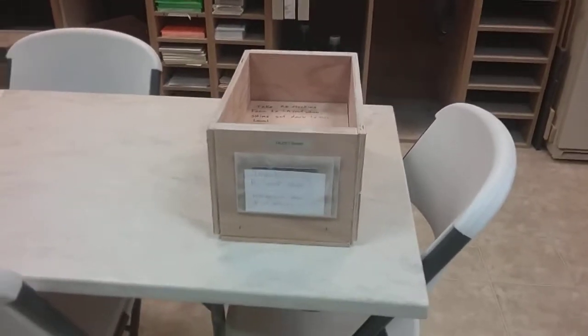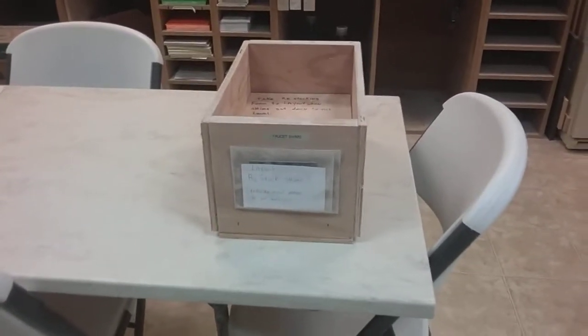Hi, this is Mike with Solid Surface Shop. I've got an improvement to help us keep from running out of faucet shims.